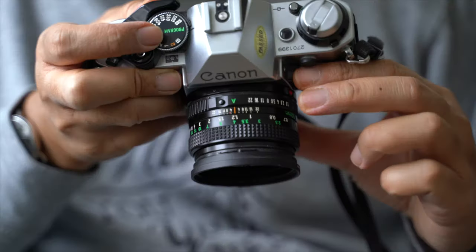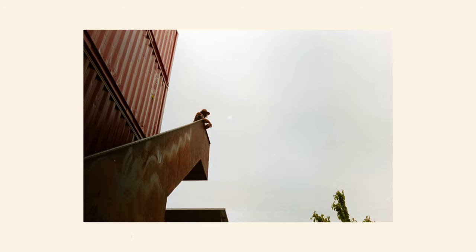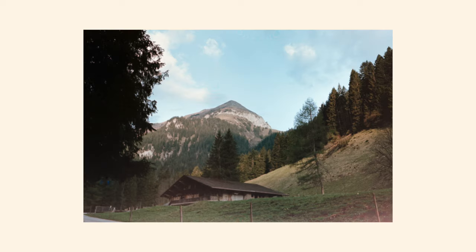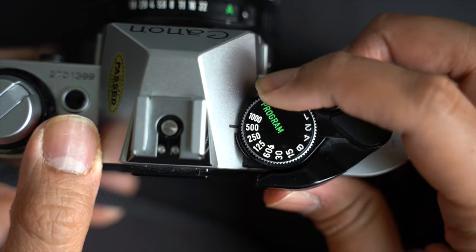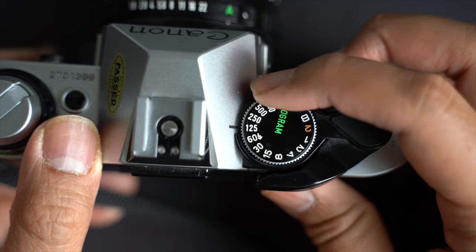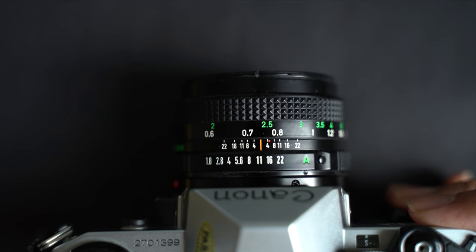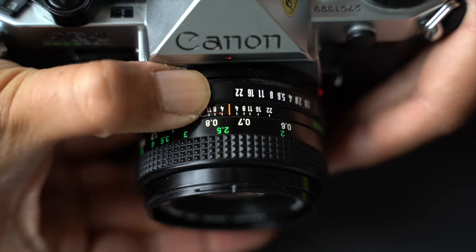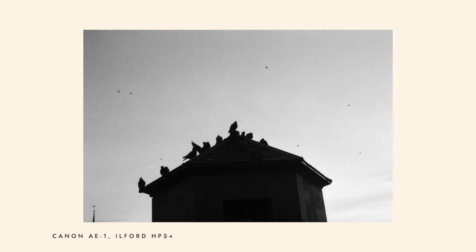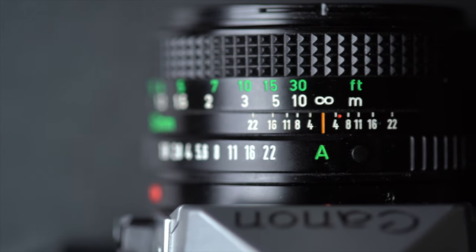Unlocking the full potential of the AE-1 Program means understanding shutter speed and aperture. The shutter speed dial on top controls exposure duration, ranging from 1/1000th of a second to 2-second exposures, with a bulb mode for long exposures. The aperture ring on the lens controls how much light enters, sliding from f/1.8 to f/22 to play with depth of field. Setting the lens to the green A automatically adjusts aperture with shutter speed for optimal exposure.